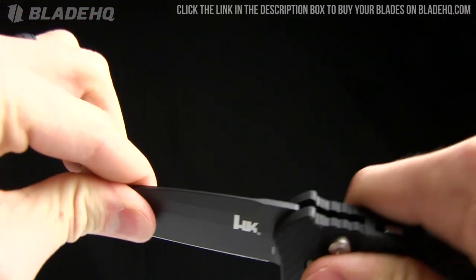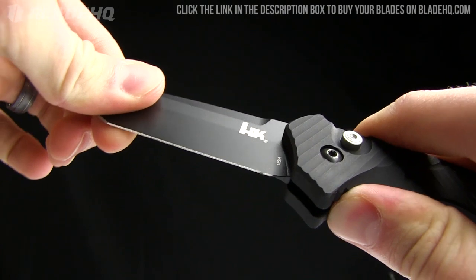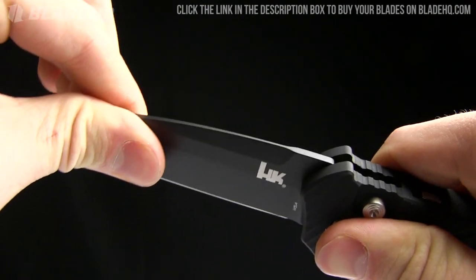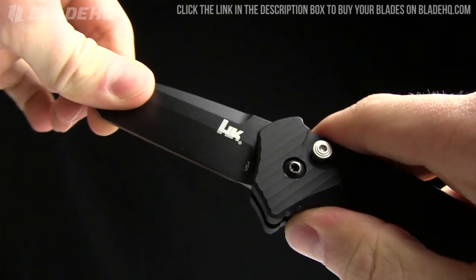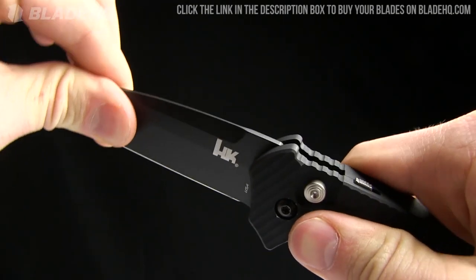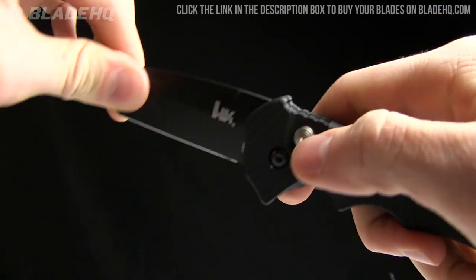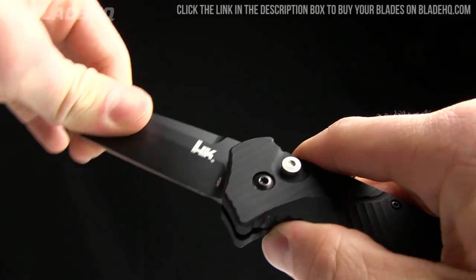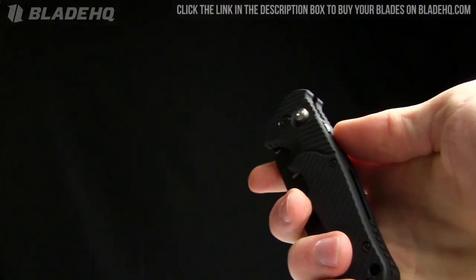Let me show you the blade play — I think that's important. Front to back, very very little. Side to side, pretty darn solid. Both ways is pretty darn solid. There is just a tiny bit front to back; locking it makes it more solid. But when I say there's a little blade play, I'm talking barely, barely noticeable at all. Solid lock up on this knife.